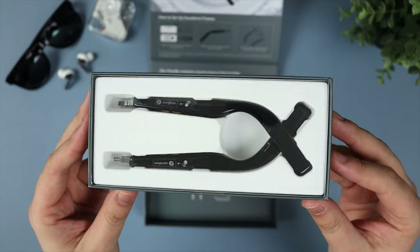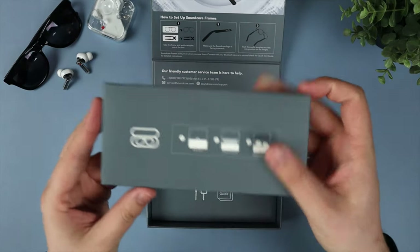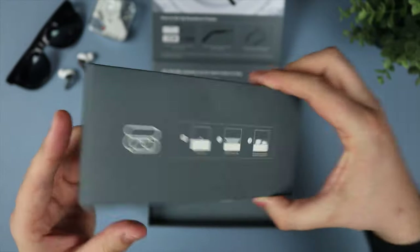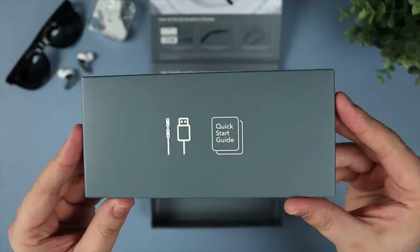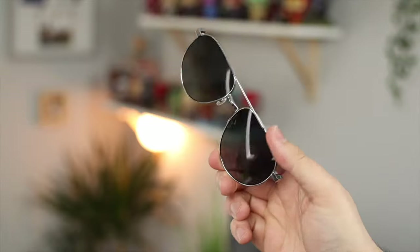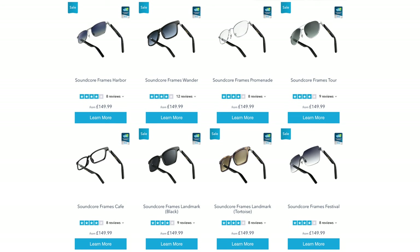The pair I've gone for are the Wonder style — these basically suit my style. I've been using a pair of Vans sunglasses for a really long time and these ones actually look pretty similar. The actual audio temples — the stem that goes over the ear — don't change regardless of which style you go for. You can get multiple different frames with a ton of options. I've also got the Tour style here, which has more of an aviator look. In total you've got 10 different styles to choose from, so regardless of your face shape you should find something that suits you.